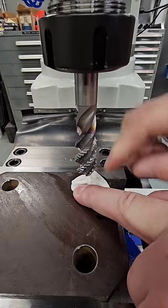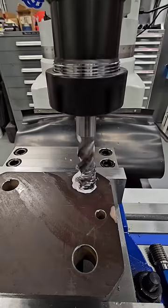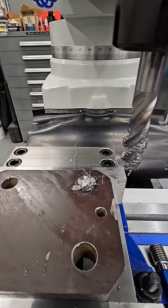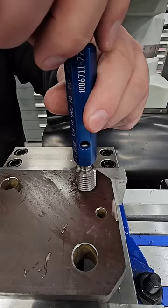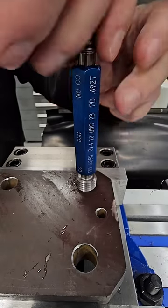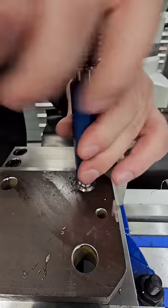Here's a machinist trick you probably haven't seen before. I'm going to use a paper towel to make the tap cut oversized. This can be useful if the part is going to be heat treated or plated. Taps can be purchased with different H limits to control this more precisely, but that wouldn't make nearly as interesting of a video.